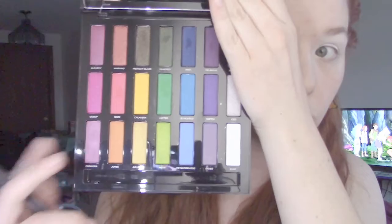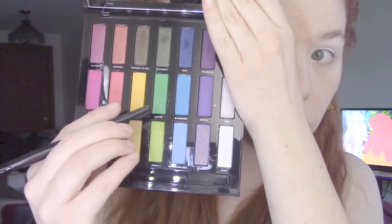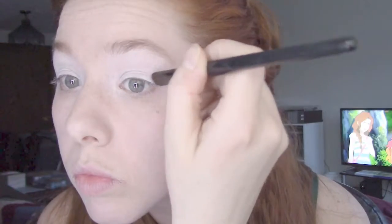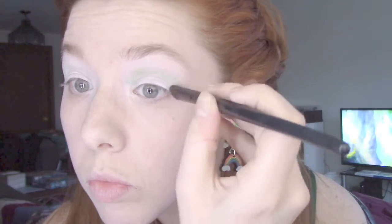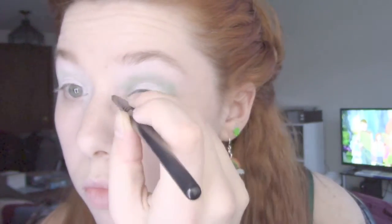When that's done, I pull out my Full Spectrum palette and use that fantastic green shade, Hatter. I'm blending this up from the crease, trying to keep it as above the crease as possible to keep my lid a nice light pocket for the moment.